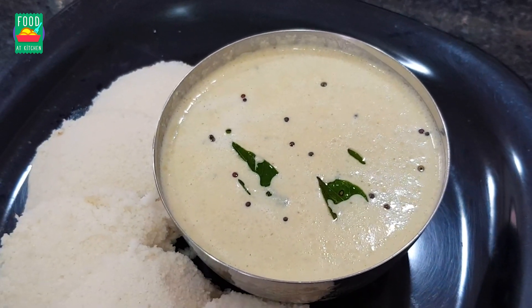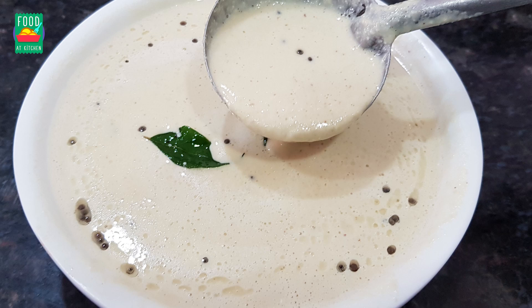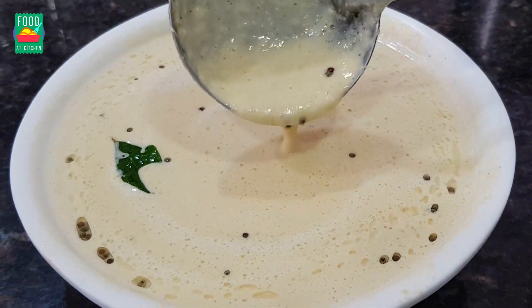This is the next level. I am going to take a break in this style. Let's start.